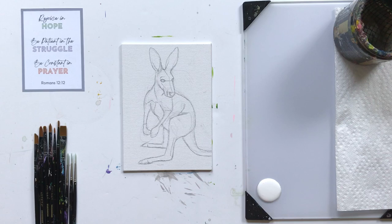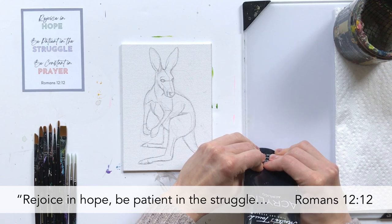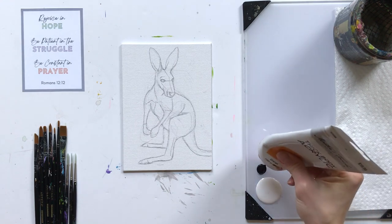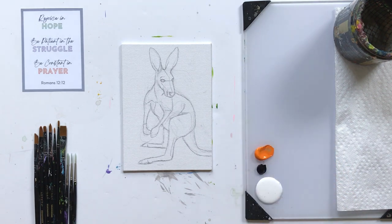As we get set up, I'm going to share today's Creative Quiet Time verse, which is from Romans 12:12: "Rejoice in hope, be patient in the struggle, and be constant in prayer." When I first read this it seemed almost too simple, so I wanted to dissect each part. The first action is to rejoice — to have hope in the Lord is to have confident knowledge that we are being transformed by God, cared for by God, and that we have a home in heaven with Jesus.